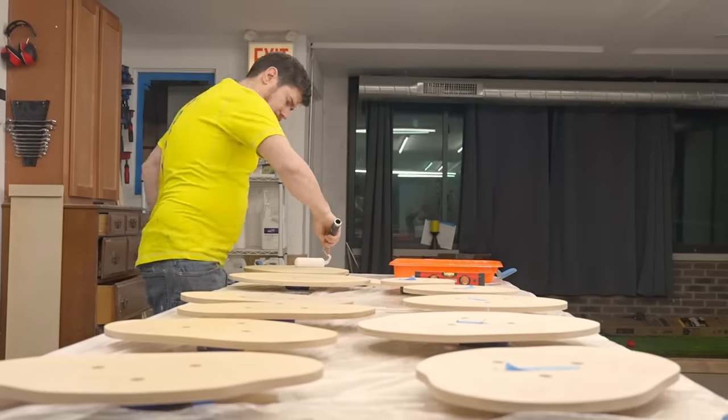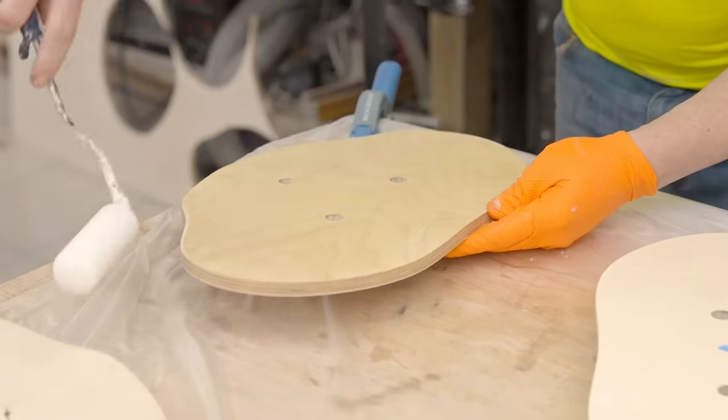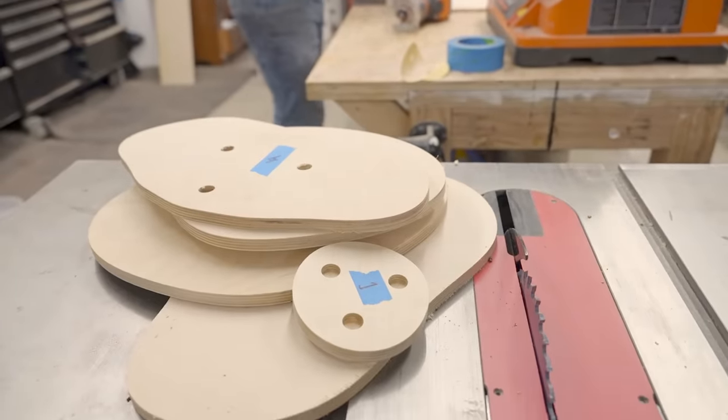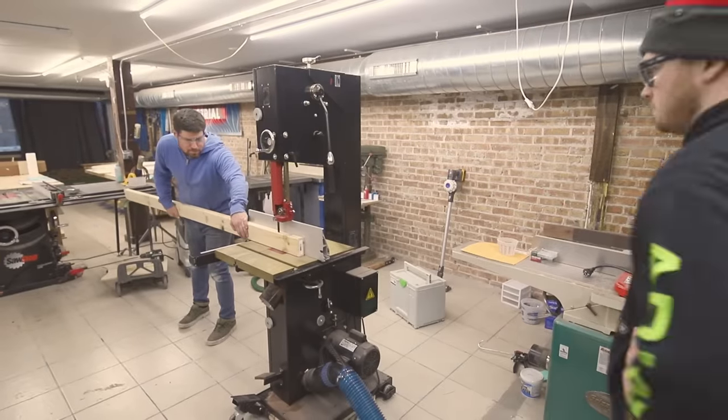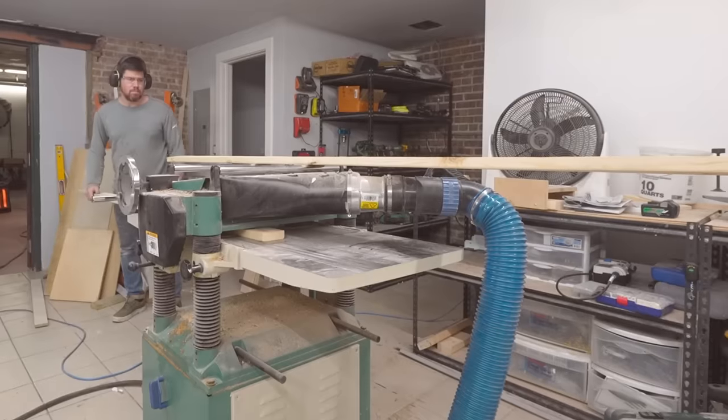For those who want to know what's actually going on in the build, I'm applying a water-based polycrylic to the slices to add a bit of durability while keeping the light color of the plywood.